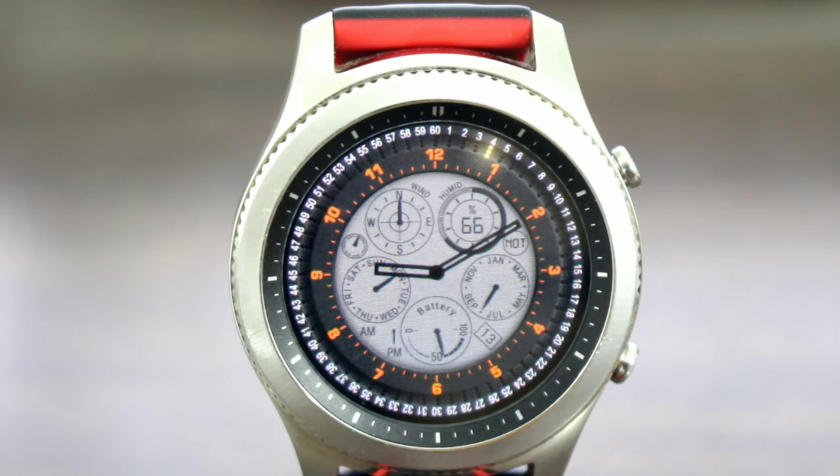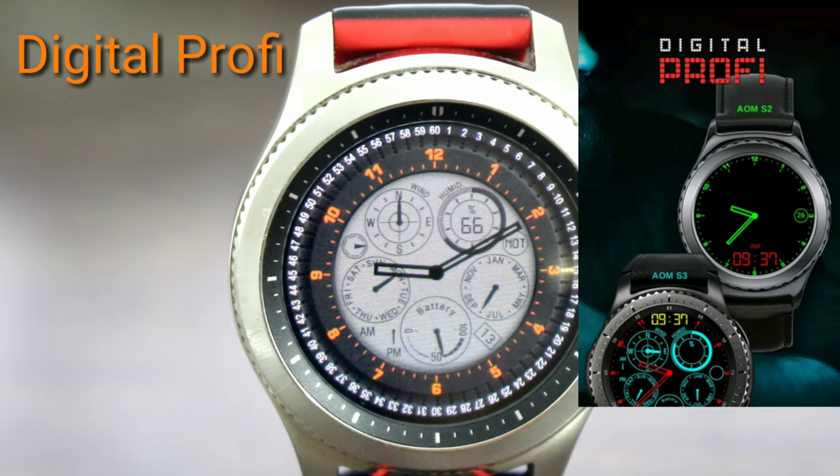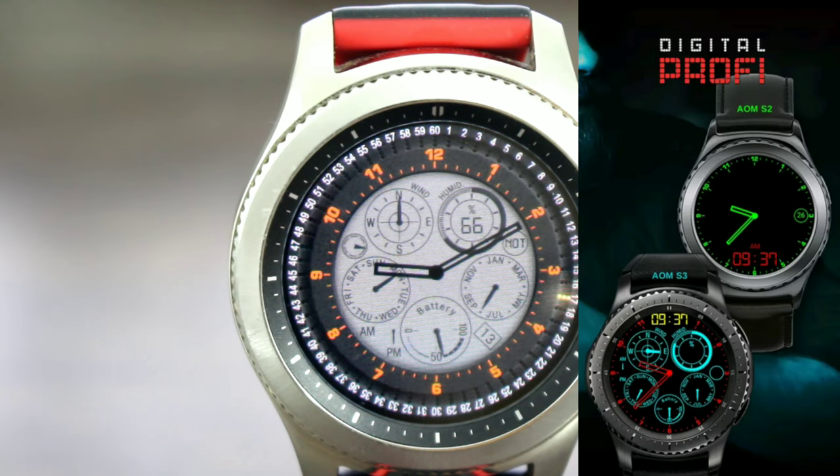Hey, what's up guys, welcome back to another video and a view into Huck's world. Today we got a nice watch face for you all to check out — that digital sense. The name of this watch face is called Digital Profile, a very nice looking, unique watch face. In the always-on mode it has a super slick look.